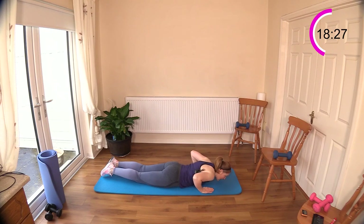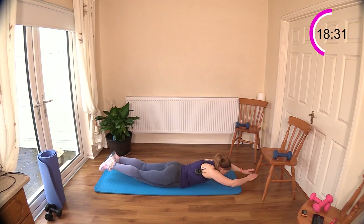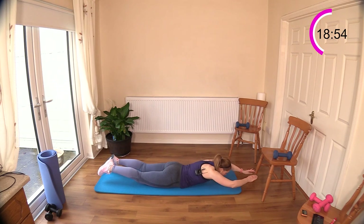Bring your legs together, come up and reach forward, bring the elbows down to your waist — breathe in, breathe out. This is a wonderful exercise to work your latissimus dorsi and brings great mobility into your shoulders. Don't worry if you can only do five reps and need a rest — that's fine.